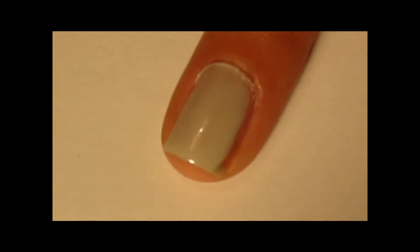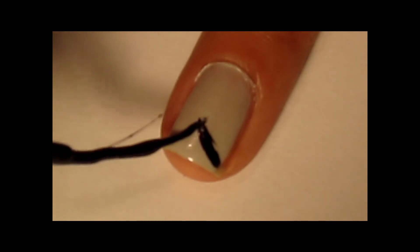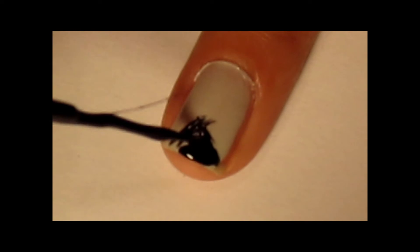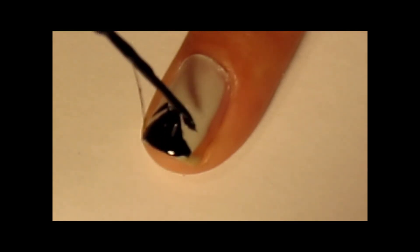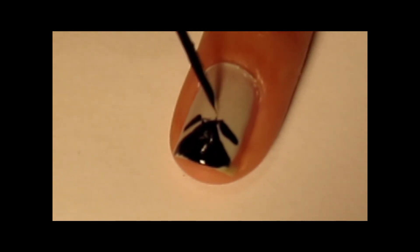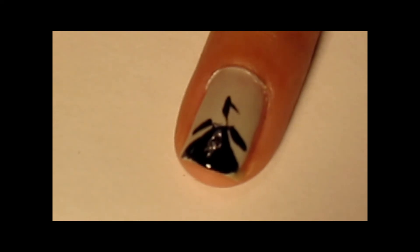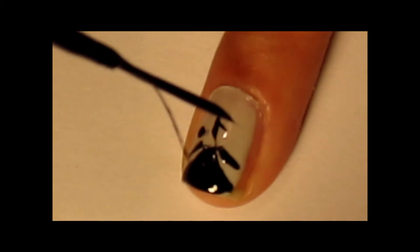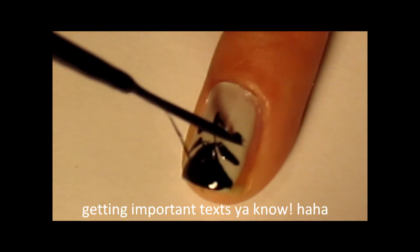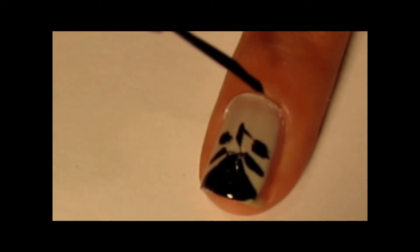The next one we're going to do is Dracula. So what you're going to do is start off by doing his hair, which is a V. And you're going to give him some eyebrows. Give him a skinny nose. And then little balls for eyes. And then we're going to make a big mouth so we can make some fangs.